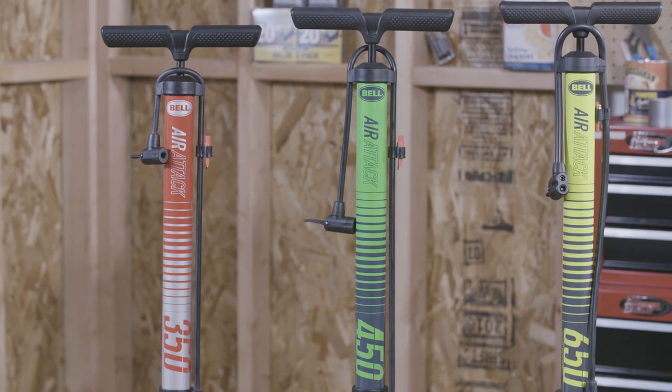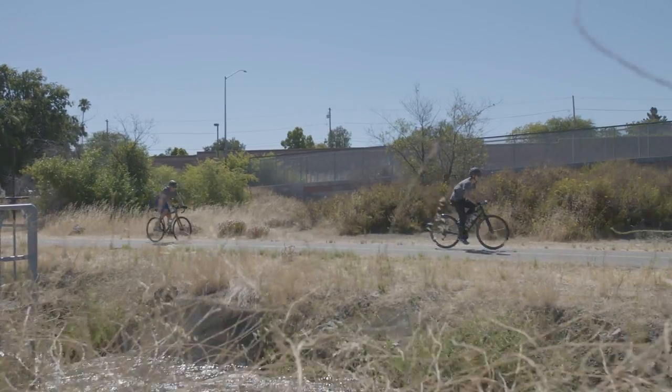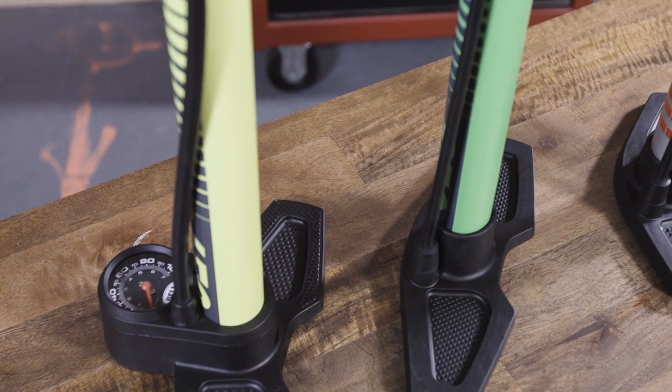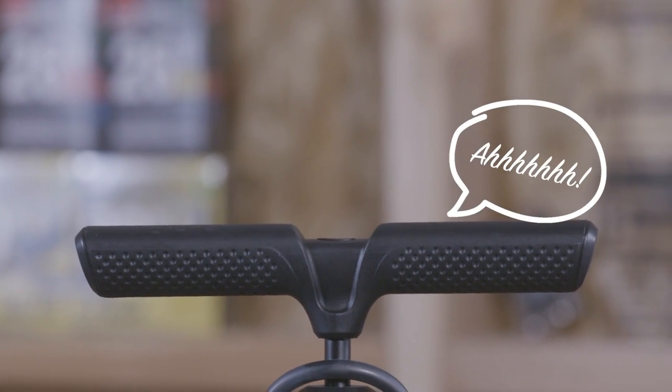Their high-volume, wide-barrel design makes them great for the wider tires found on most cruiser, mountain, BMX, and kids' bikes. That's pretty awesome. With their wide, stable base and ergonomic handles, the AirAttack pumps are as comfortable as they are effective.